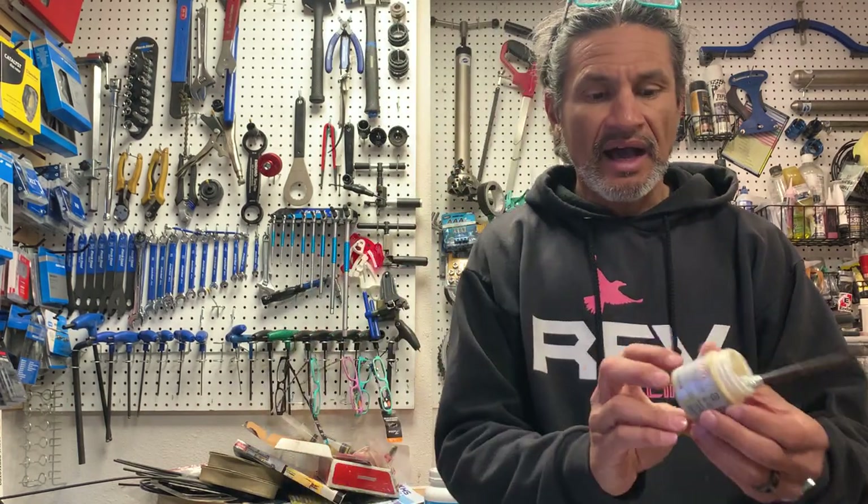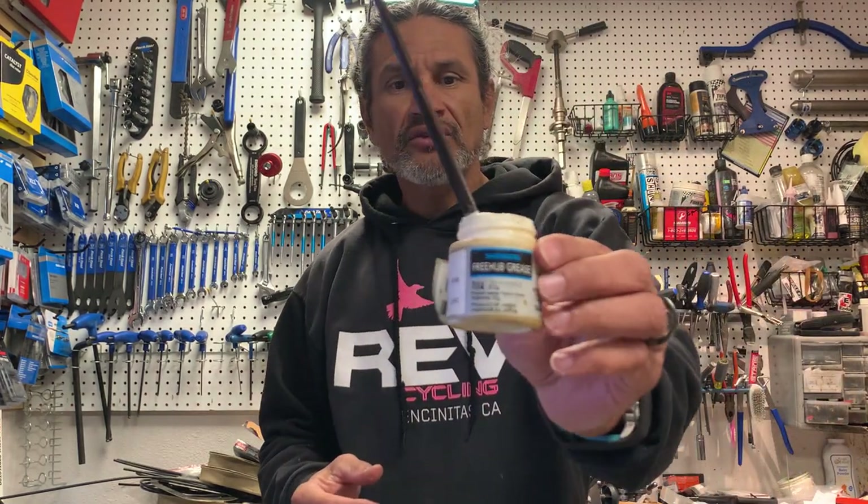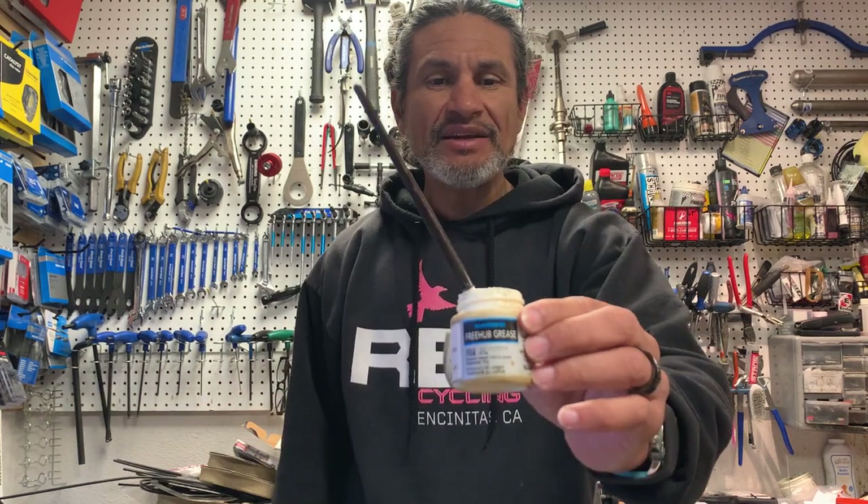To save time, I did the disassembly off-camera, and I've already done the cleaning. So what we're going to do now is I use this freehub grease from Shimano, but honestly any really light grease will help.